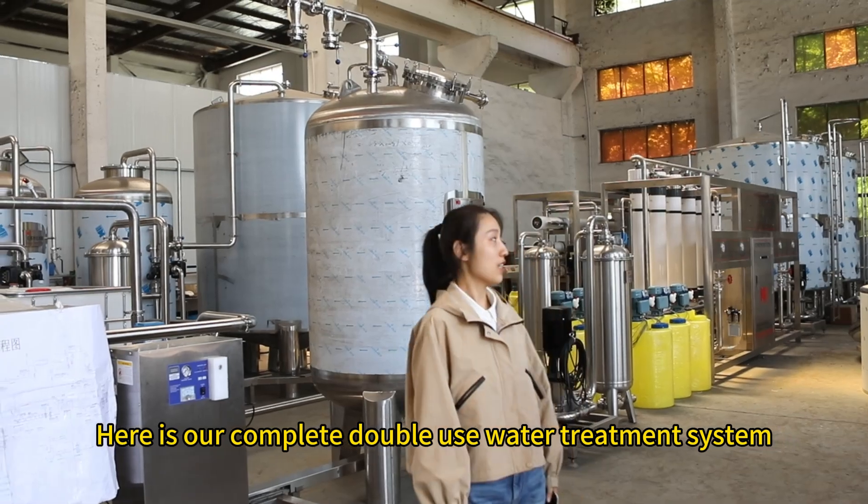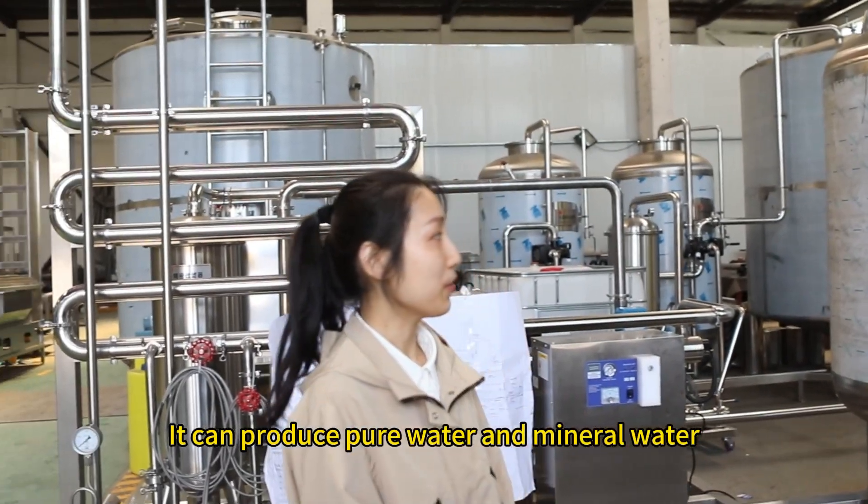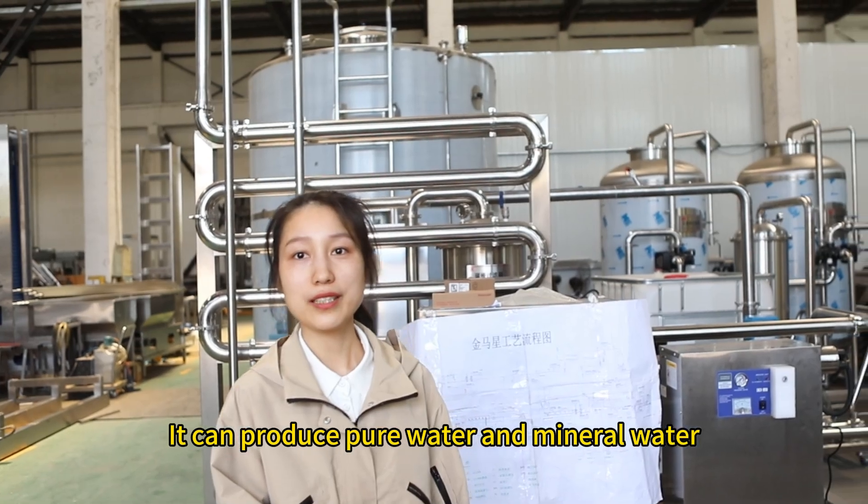This is our computer double-missile water treatment system. It can produce pure water and mineral water.